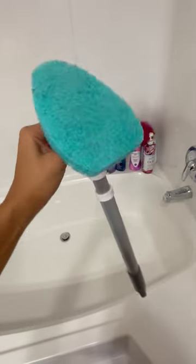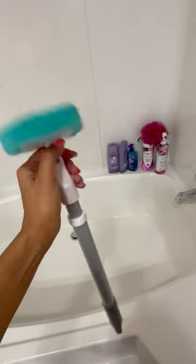Alright guys, so I rinsed out the bathtub and there you can see that it's all clean. What I do with the scrubber is rinse it out and put it outside in the direct sunlight so it can dry.